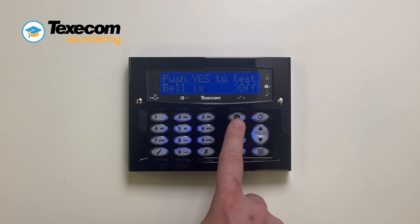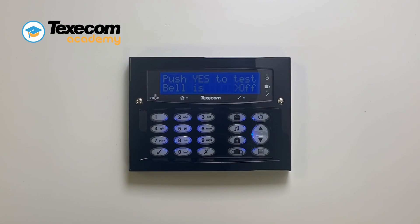Press omit. The control panel will pulse the strobe three times, putting the sounder into hold off mode. After 10 seconds the keypad will display 'bell is disabled', indicating the sounder is in hold off mode.